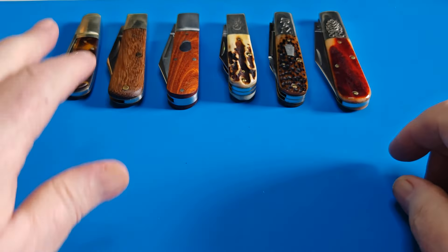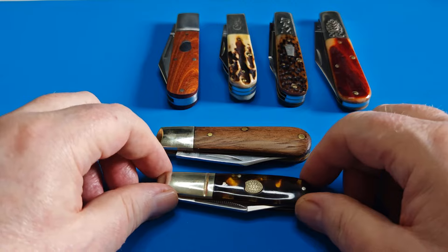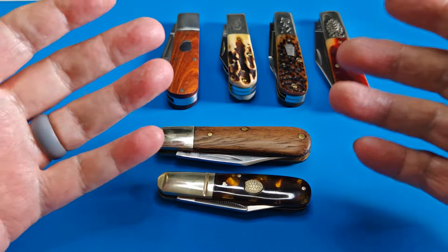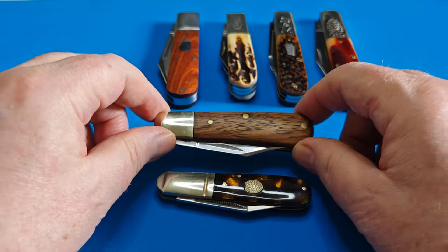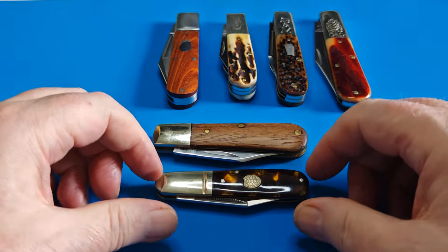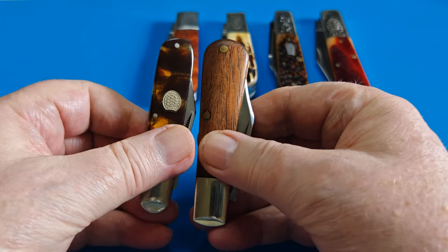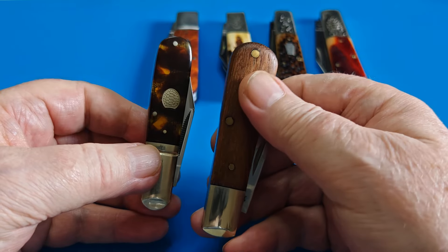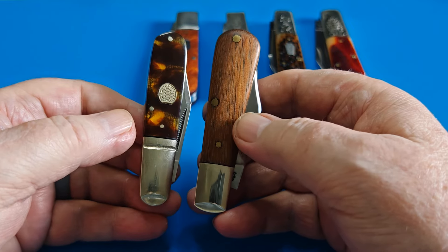Now we have the basic range category. I've used all barlows and all clip points just to keep it so they all look the same when I'm showing them off. We have an Arthur Wright barlow and a Rough Rider barlow. The Rough Rider is the American type of barlow — it's not as thick. You can see the difference in thickness: that's the difference between a typical American-made barlow and a UK barlow. The UK one is more hand-filling, which would be my preference.